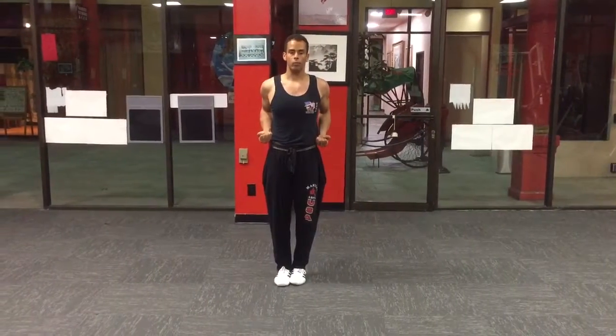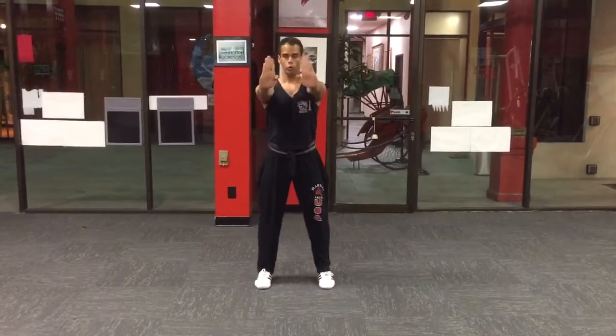Ready. Three hand formation, level one. One, double punch. Two, push. Three, hook.